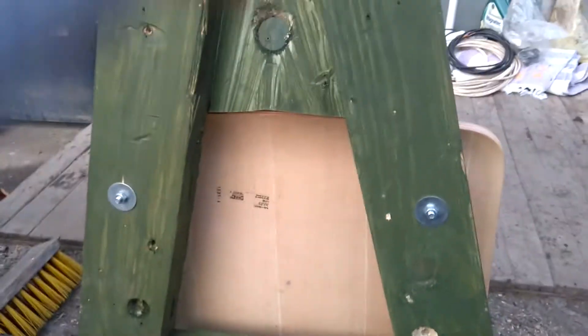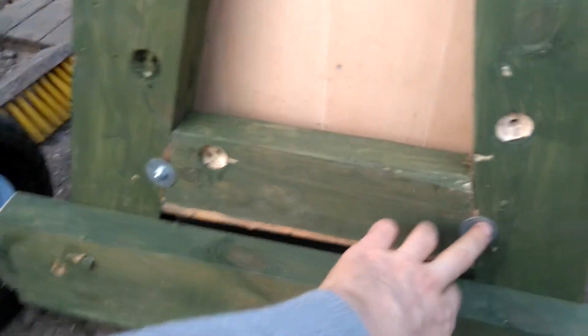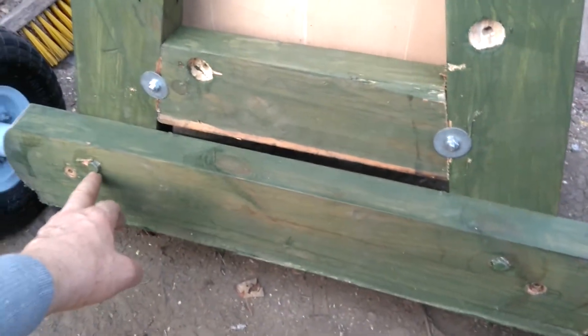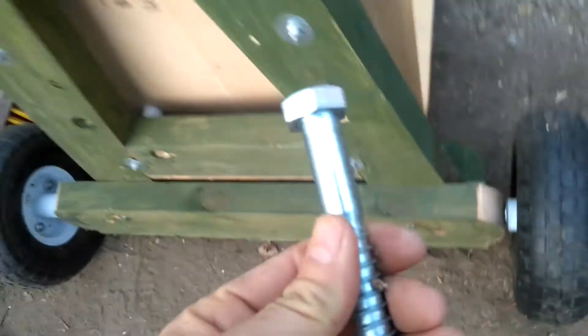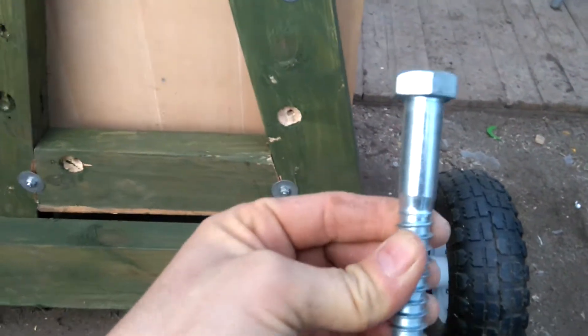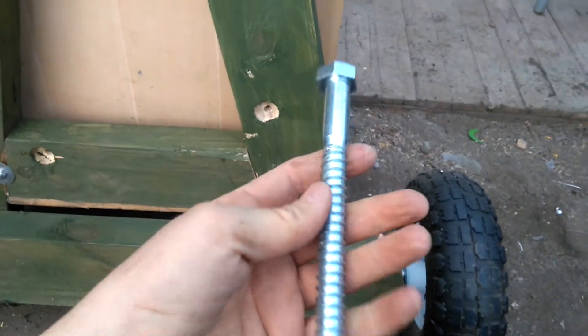As you can see, I made a shape and construction — a setup for the bolts and the nuts with the washers. And there's another bar that holds the wheels.